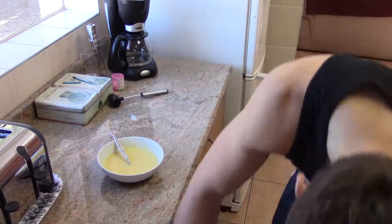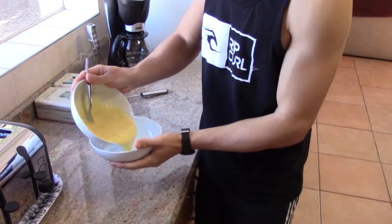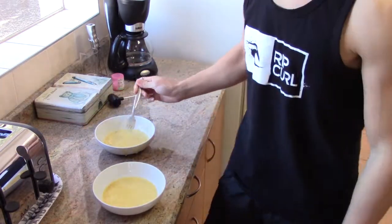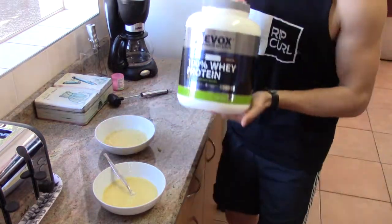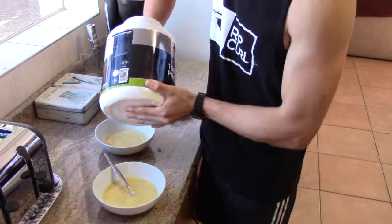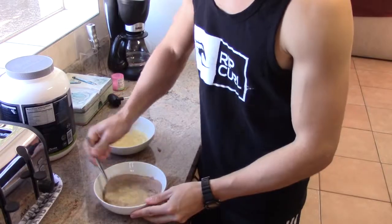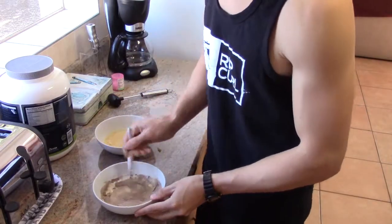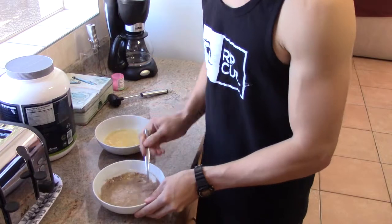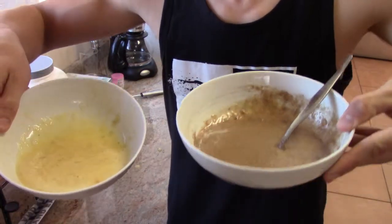Half the mixture I'm going to save for the whey protein, because I've never tried it before so I'm going to try it today, and the other will be normal. Three little scoops give you 26 grams of protein — one, two, three. Chocolate banana pancakes. You should probably use the banana flavor whey protein for this kind of pancake. Chocolate banana banana.